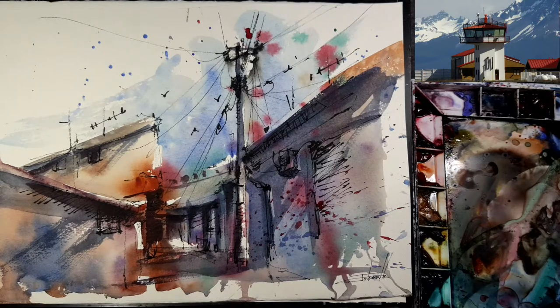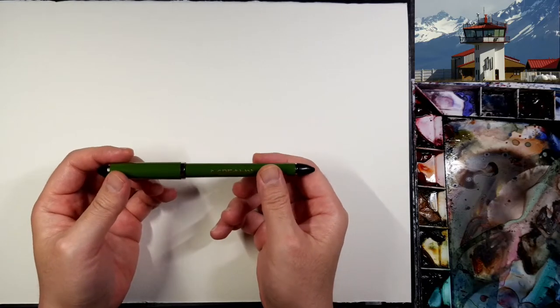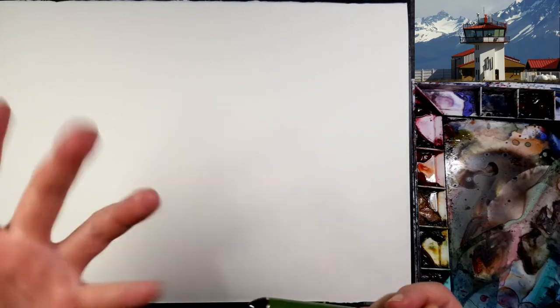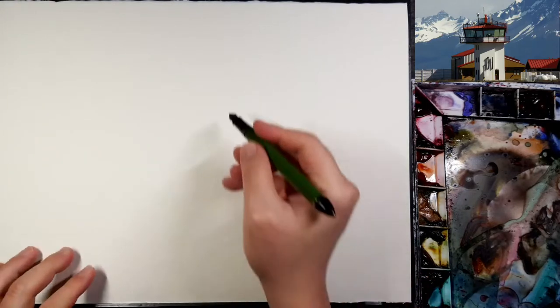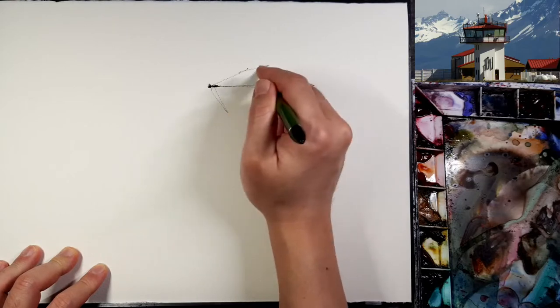I will use Saunders Waterford paper, quarter size, and I will use Daniel Smith watercolor paints. I also want to use the Sailor Fude de Mannen fountain pen — it's made for calligraphy but it's really good for painting. Let's start, I hope you are enjoying.